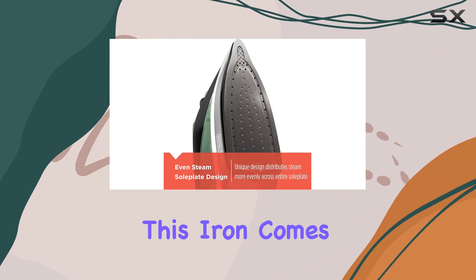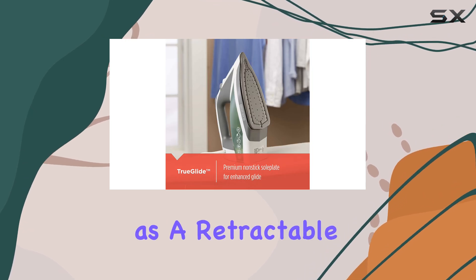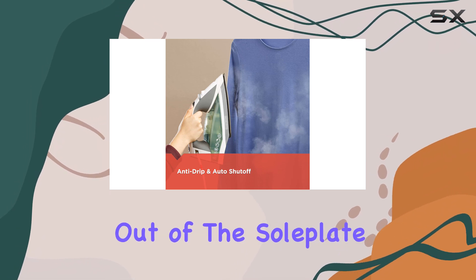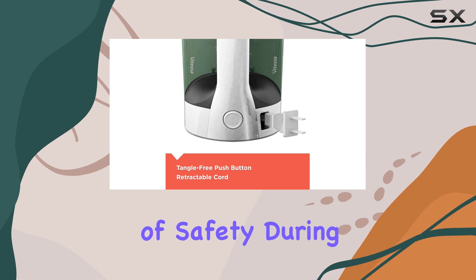Beyond its performance, this iron comes equipped with several practical features, such as a retractable power cord for simple storage, an anti-drip system that prevents water from leaking out of the sole plate, and an automatic shut-off function that adds an extra layer of safety during use.